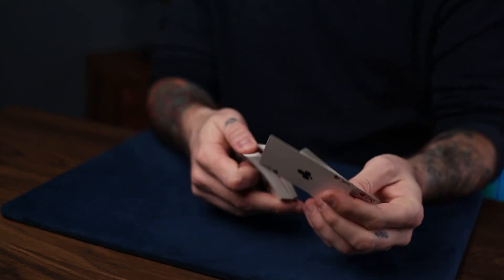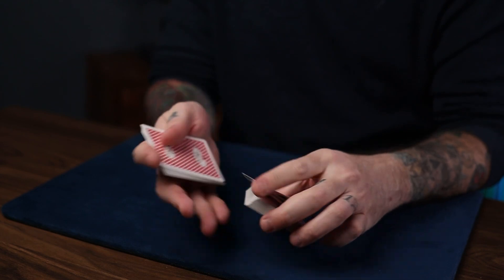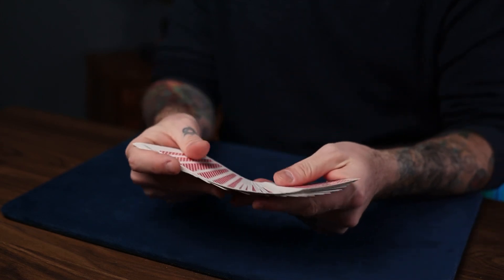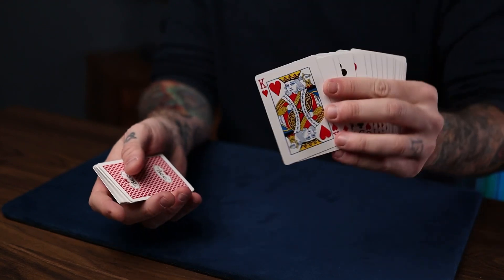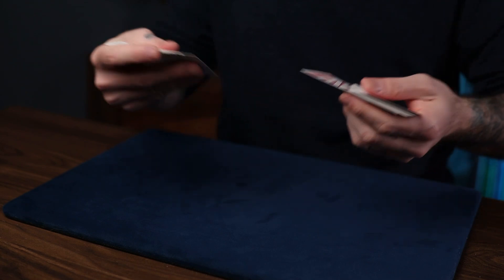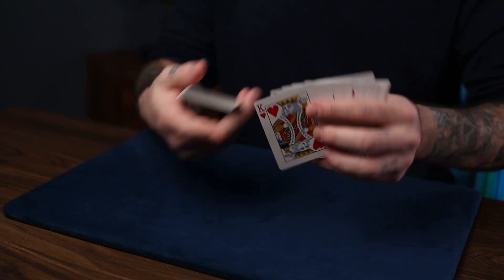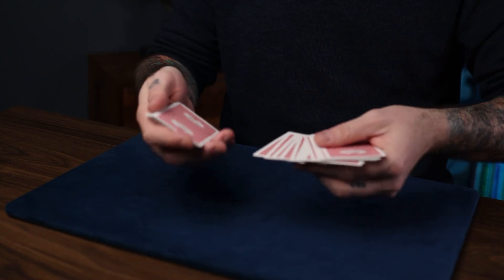You have your key card on top of your selection somewhere in the middle of the deck. You spread down until you see your pencil dot, then take everything above it — including the key card — into your hand. You start spreading a few cards, then a few more, saying 'I don't know where your card is, all I know is it's somewhere in the middle.' You've just taken away the key card plus everything above it.